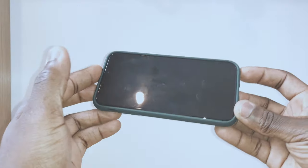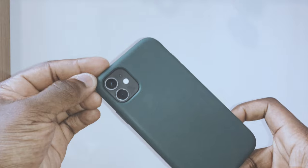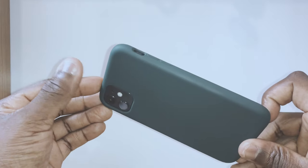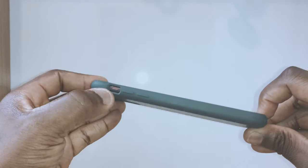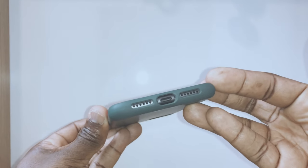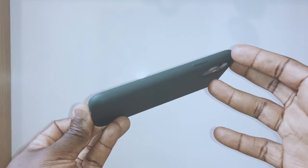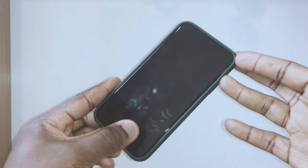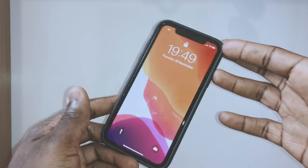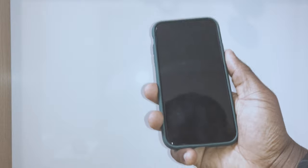I've been using it for a week now and certainly got no problems with it. Let's have a closer look. Here it is on the phone — it nicely fits around the camera as you'd expect. The buttons are easily accessible, and you've got the speakers and charge point, so you can just leave it on all the time. The power button is accessible as well. You can still get to everything you want nice and easy.